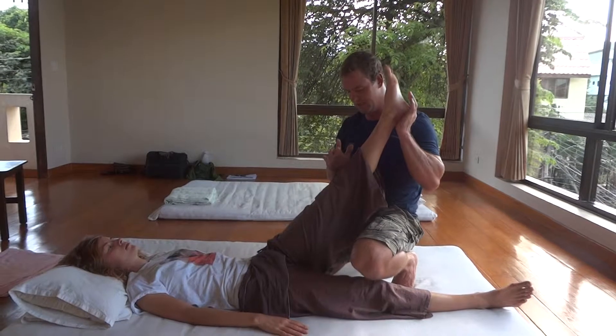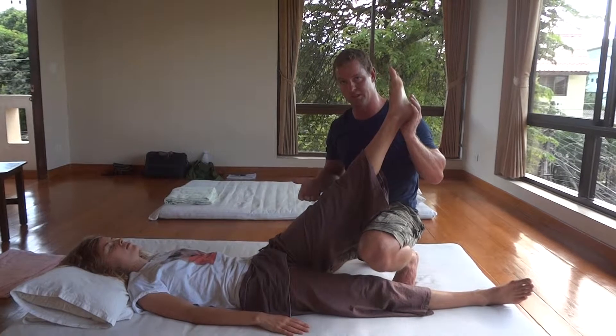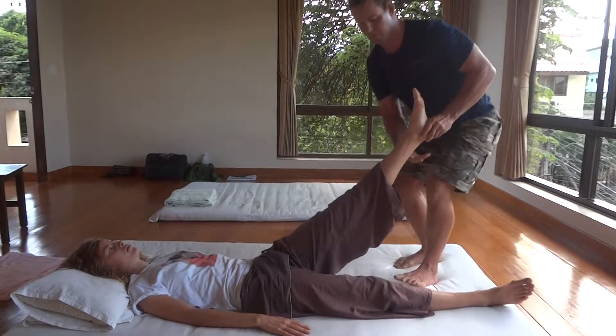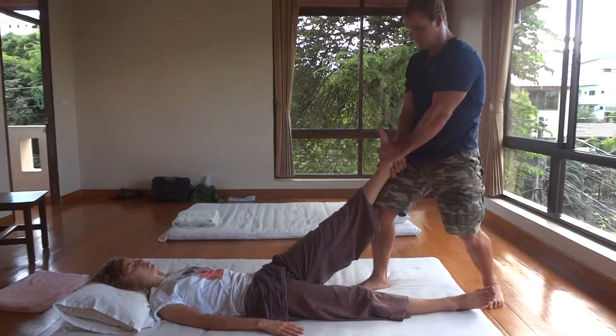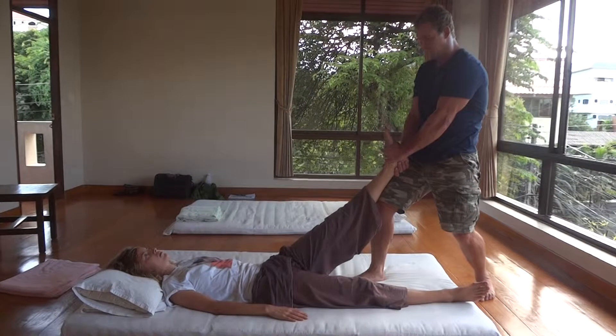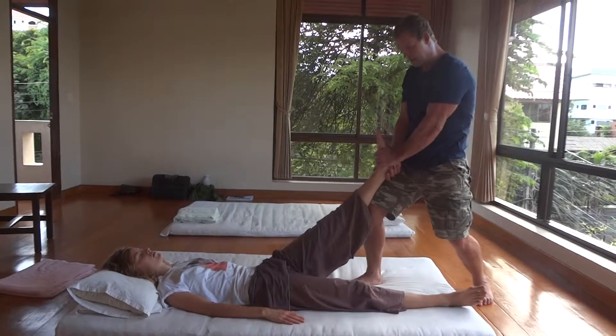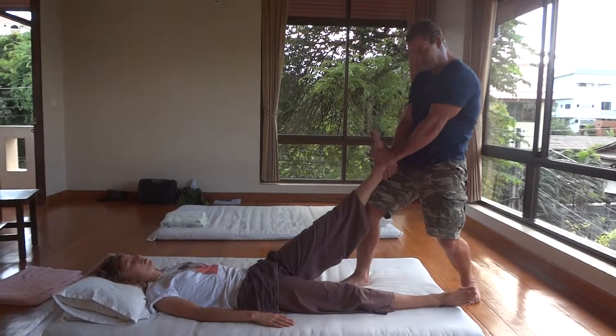If you get to a point on someone and that's where they start to feel the impingement, you can pump — push. So it's a compression-decompression technique, and you can start to affect the hip capsule.